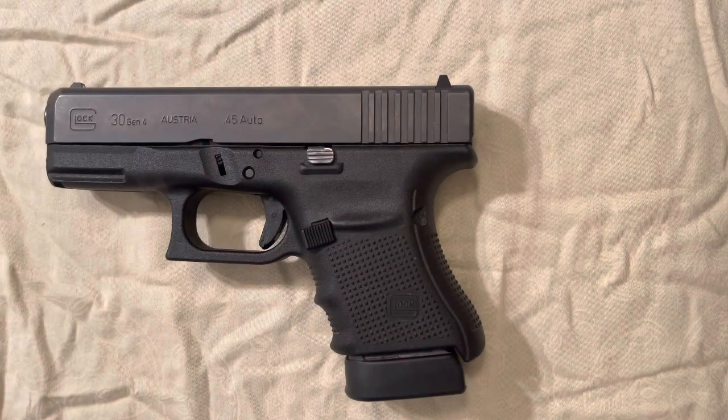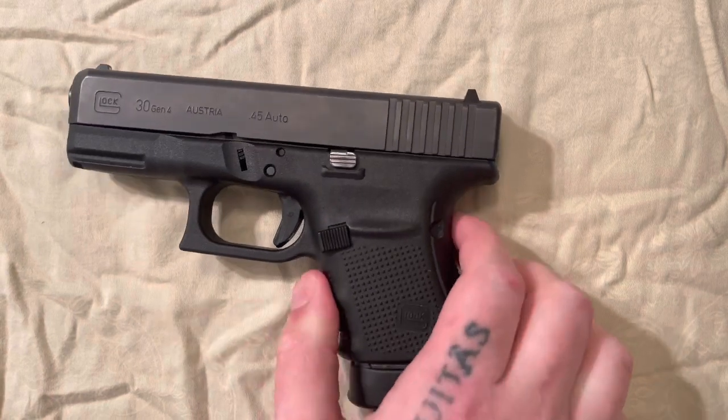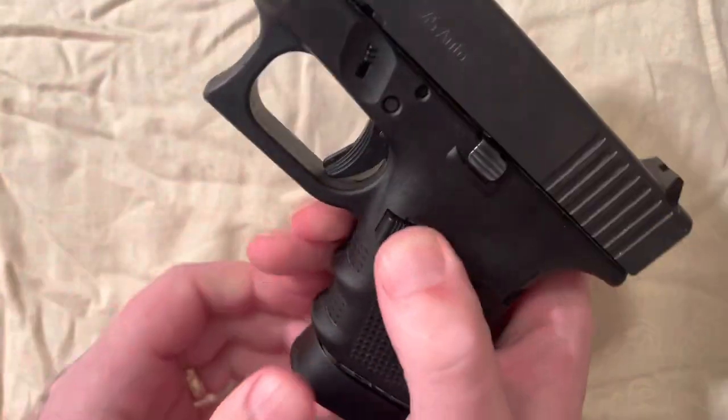What's up guys, Mr. Bowtie KY here. Tonight we're just gonna do a quick little video showing you guys how to disassemble and reassemble a Glock 30. Let's just jump right into it.